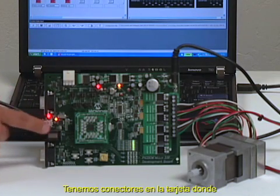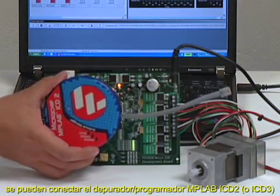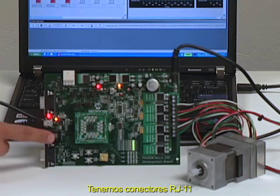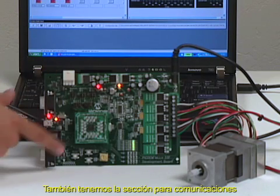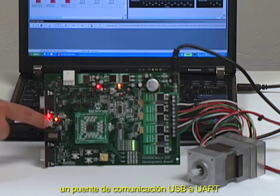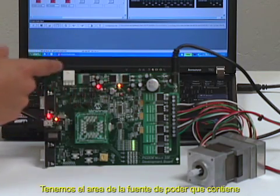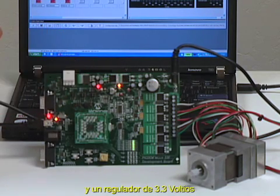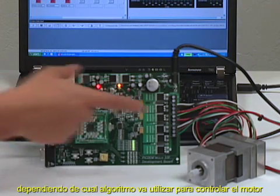We have the debugger and programmer connectors that can be attached to the MPLAB ICD2 or that can be attached to any MPLAB realized device. We have the RJ11 version or the ICSP version. We also have the communication section which is compounded by the RS232 connector, the USB to UART bridge, CAN and LIN. We also have the power supply section which is compounded by a 15 volts regulator, 5 volts regulator and a 3.3 volt regulator.